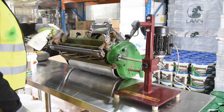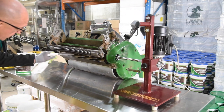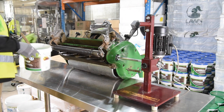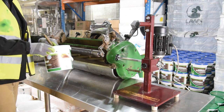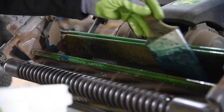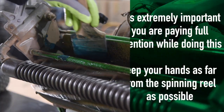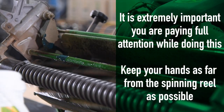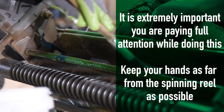Wet down the reel and bed knife lightly with water. A spray bottle will make this easier to get a nice even coverage of water across all elements. Use a cordless drill or back lapping machine and socket to turn the cylinder reel backwards. While it is spinning, apply back lapping compound or paste. This paste is a water soluble grinding paste designed specifically for sharpening blades. Apply it evenly using a small to medium sized paintbrush with a long handle while the reel is spinning.